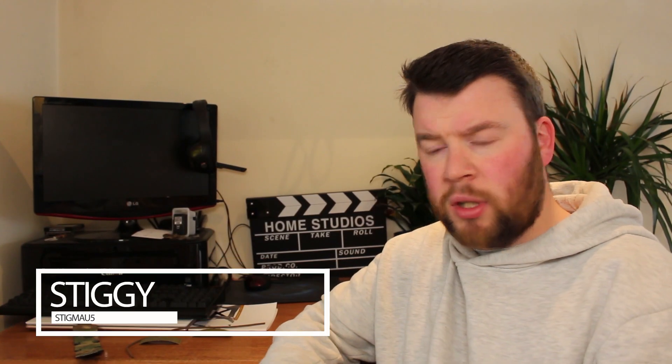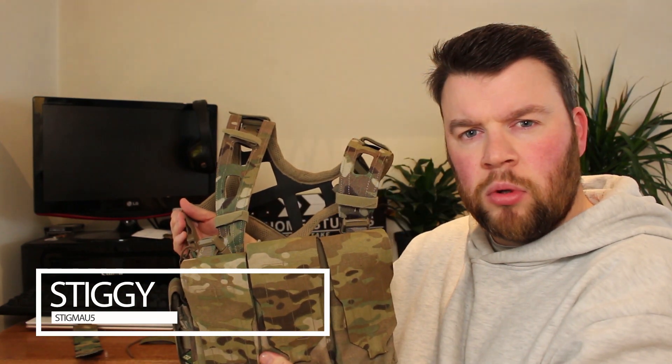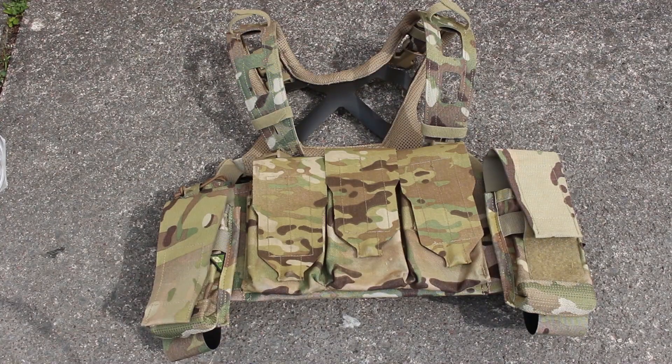Welcome back to another video. Today I will be taking a look at the Cryer Precision Air Light chest rig. As the name suggests, it is a very light chest rig designed that way by Cryer Precision. Basically what they wanted was a minimalistic chest rig that can carry a lot of stuff depending on what your mission is.